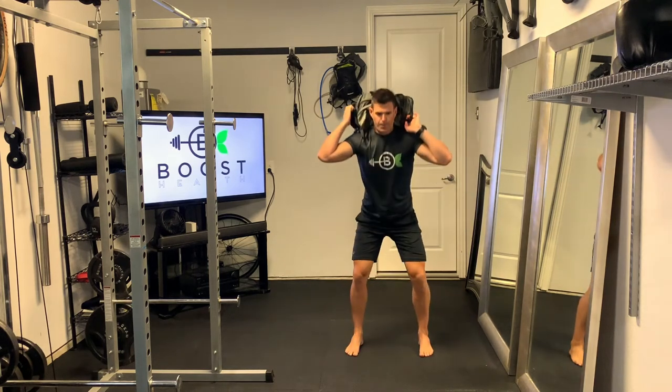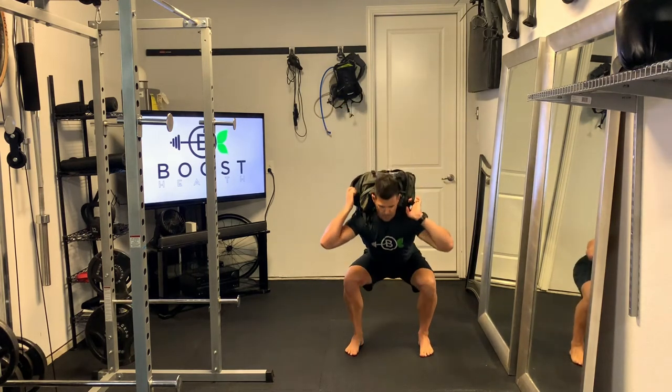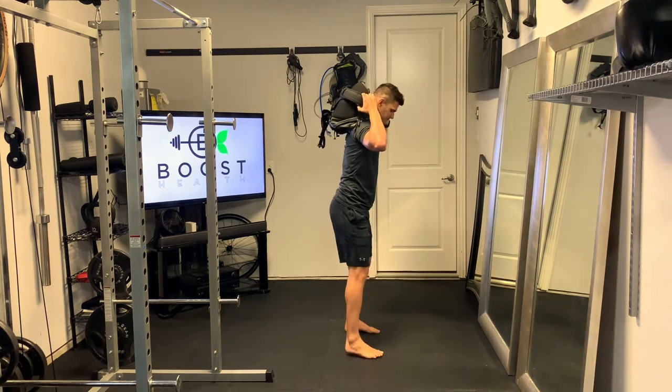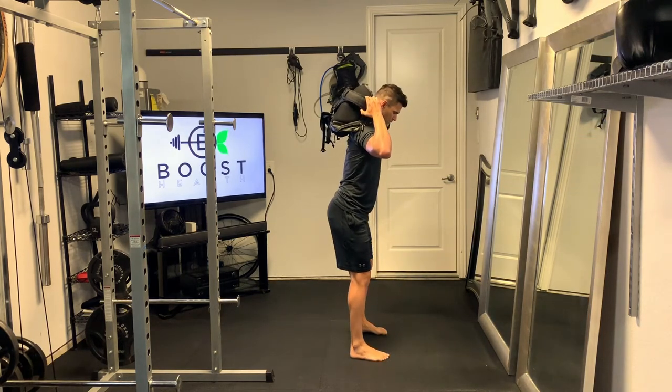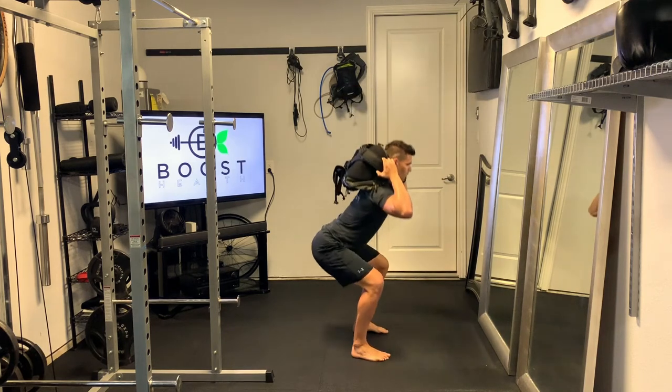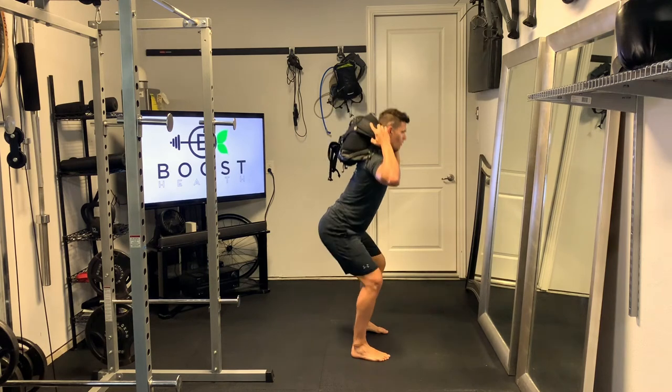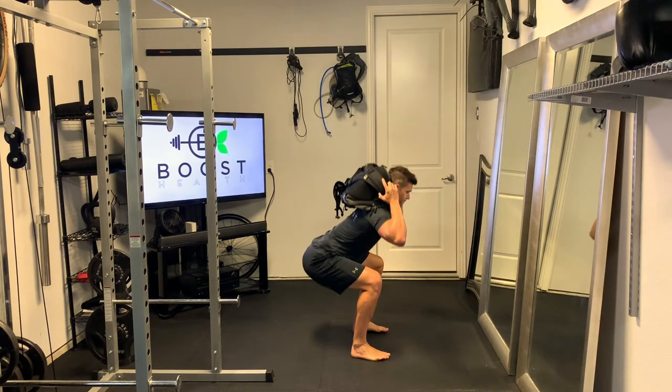Driving those knees out as you go down, keep those feet facing forward. Going to push through the middle of the foot through the floor — and you see the same thing from the side. Driving those knees outward, trying to hit that 90 degree knee angle, pushing through the middle of the feet and keeping our core tight the whole time.